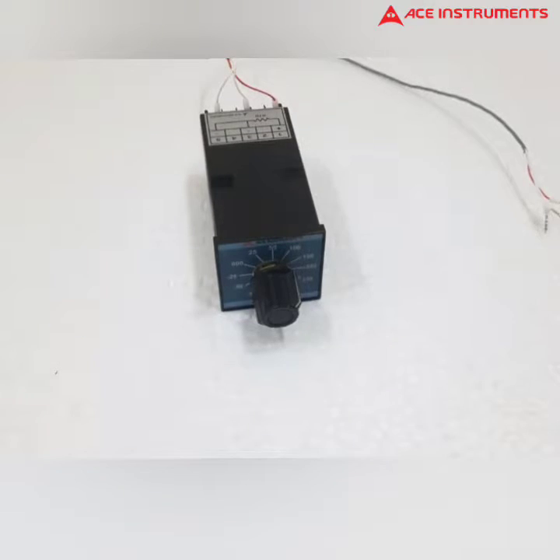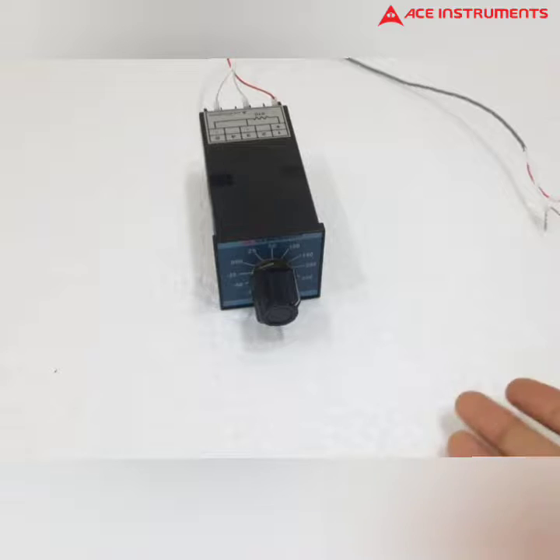Hi all, welcome to Ace Instruments. I'm going to tell you about the R3D PT-100 calibrator. This is the R3D PT-100 calibrator, also called the R3D PT-100 simulator and R3D PT-100 source. This instrument is used to calibrate temperature in instruments like temperature indicators.